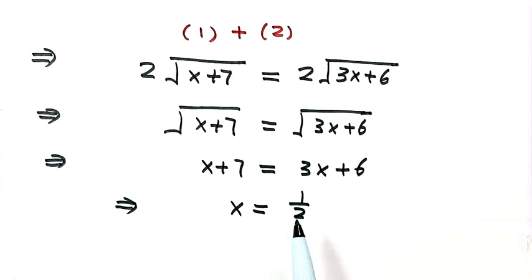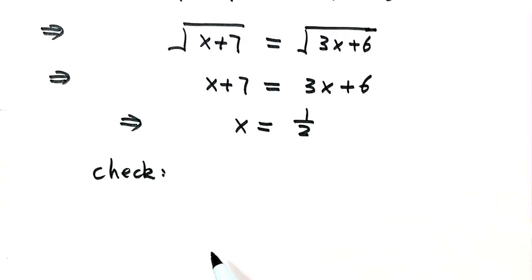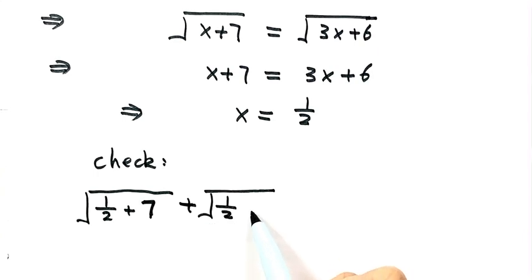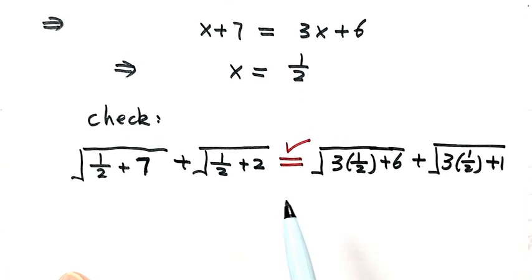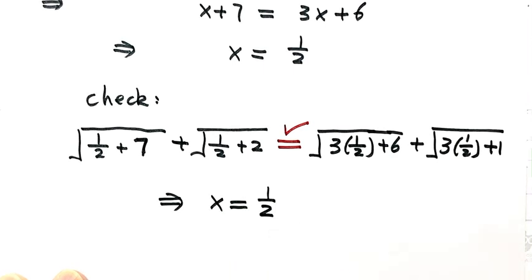We need to check by plugging x equals one half into the original equation. The left-hand side becomes square root of (1/2 plus 7) plus square root of (1/2 plus 2). The right-hand side becomes square root of (3 times 1/2 plus 6) plus square root of (3 times 1/2 plus 1). Checking confirms both sides are equal, so x equals one half is indeed the solution. Thanks for watching.